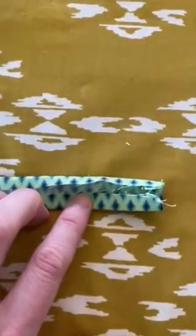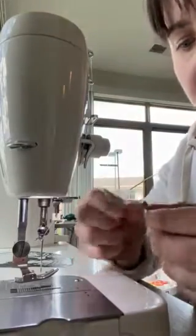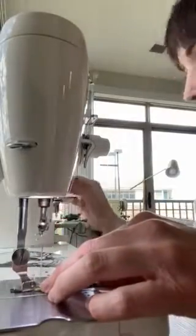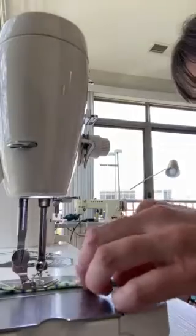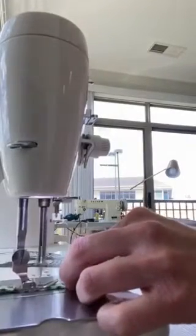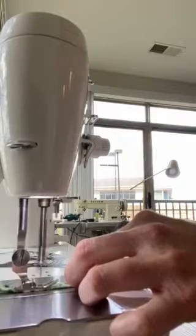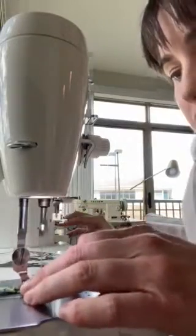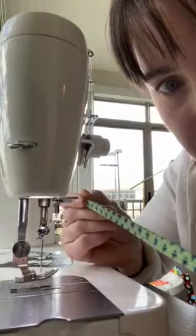We have our bias tape strips or fabric ties that we made. We're going to put those under our needle, make sure we're on top stitch length, and backstitch really well. We're going to sew whatever length you want from the edge so that you catch both sides of the fabric in there. You'll probably want to go a little bit slower than I just did. We got both sides in there and made a tie — your tie is all made.